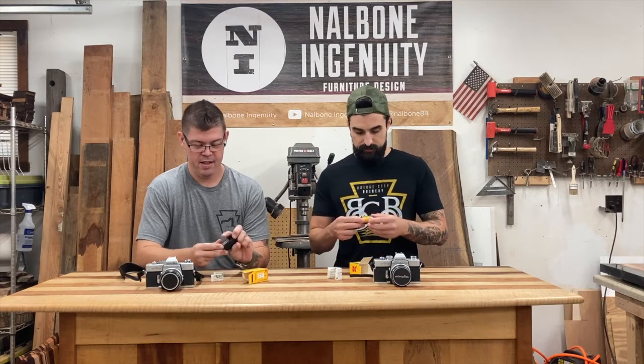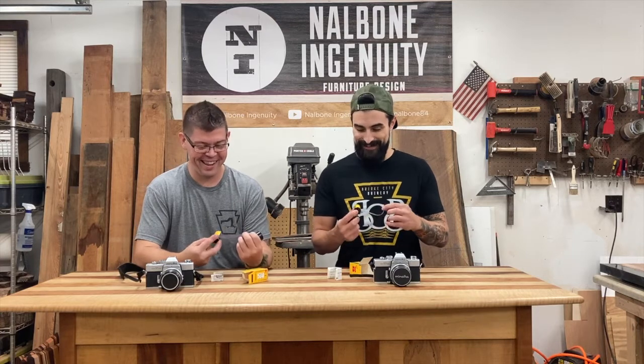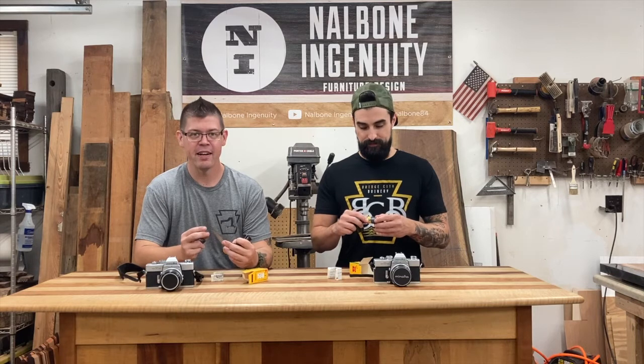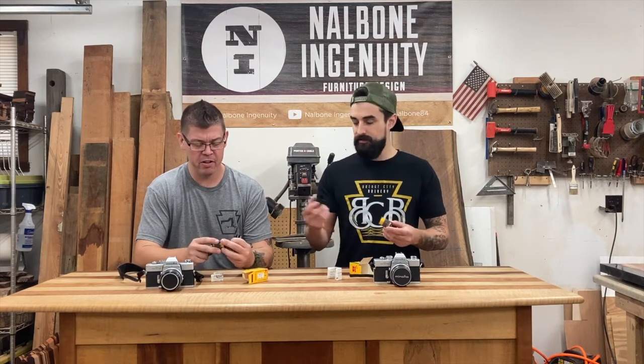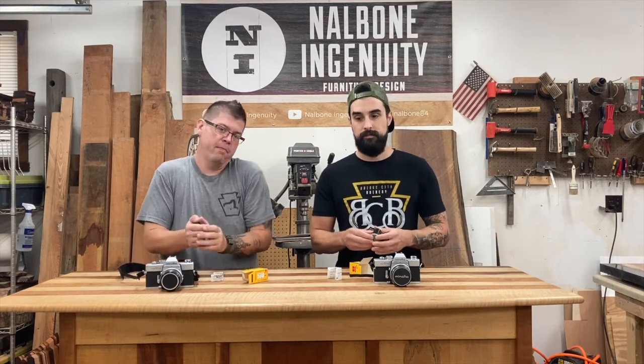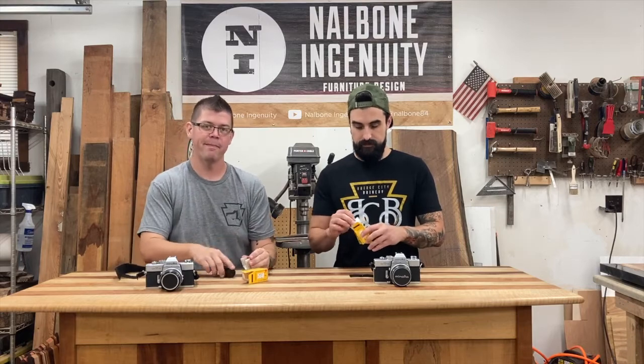That's cool — I'm definitely keeping this canister too, it's super old-school looking. We're going to load up and head out towards Beaver. We'll do some really cool old-looking small-town stuff, maybe some abandoned locations, and see what we get.